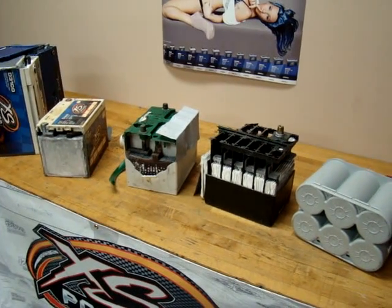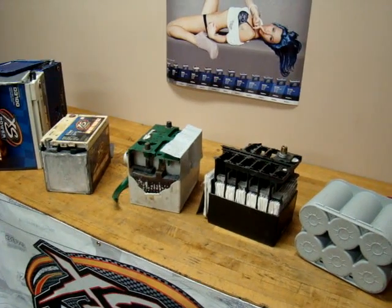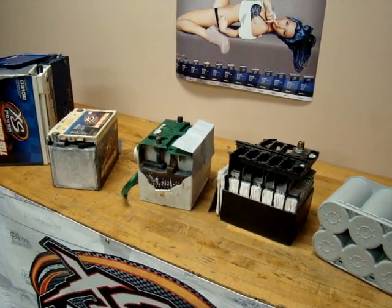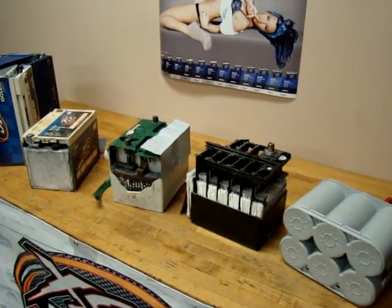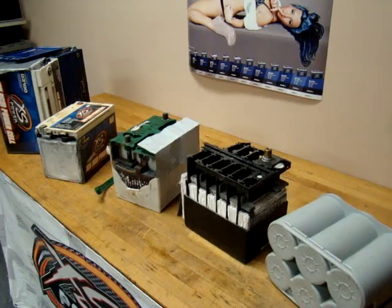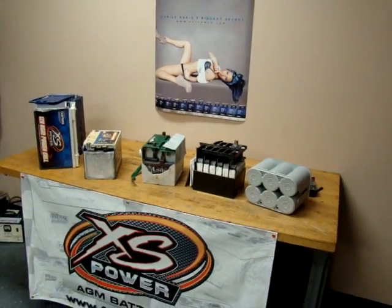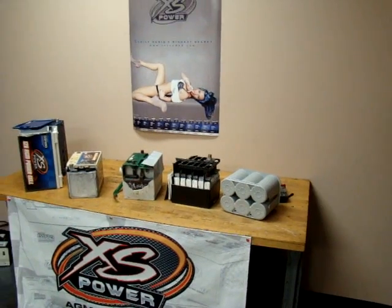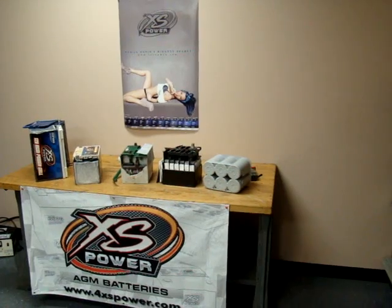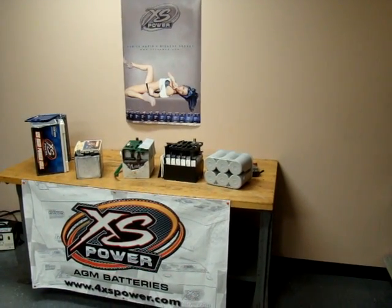The lead is the most expensive part of the battery, so the less lead you have in it, of course, the less it's going to cost you to produce the battery. So one thing to keep in mind: they may be of the same physical size, but the makeup and the guts of the battery is what makes the difference. It's just our first video — we're going to be putting up quite a bit more informational videos for you all to see some differences that set Excess Power aside from the others, so just stay tuned.